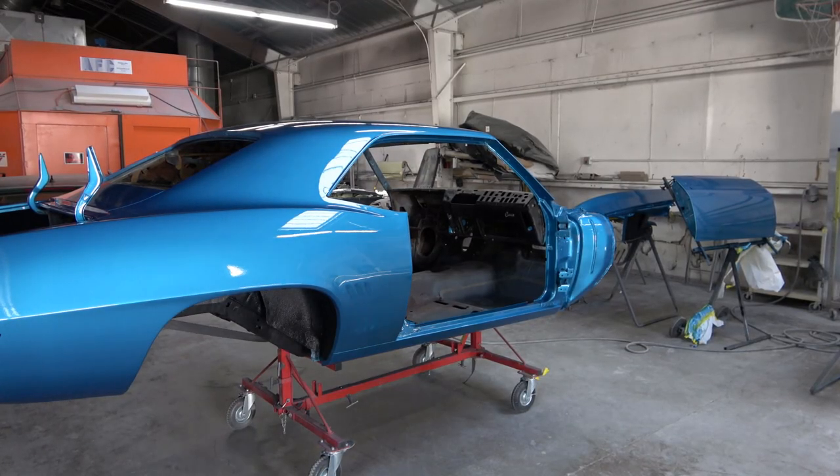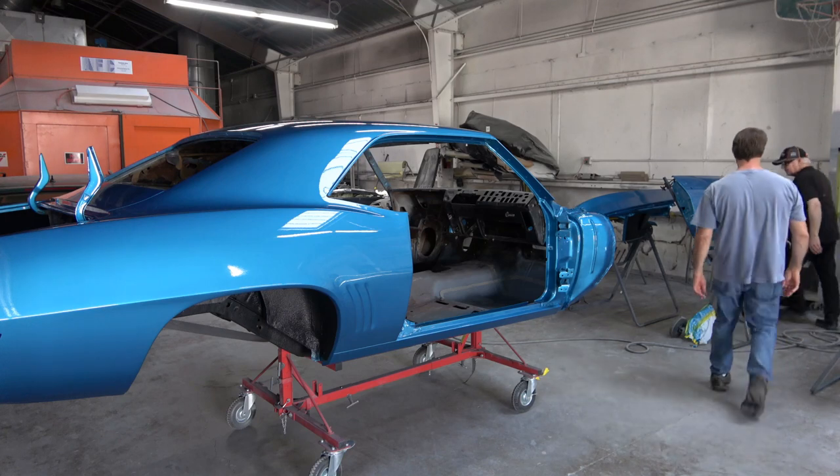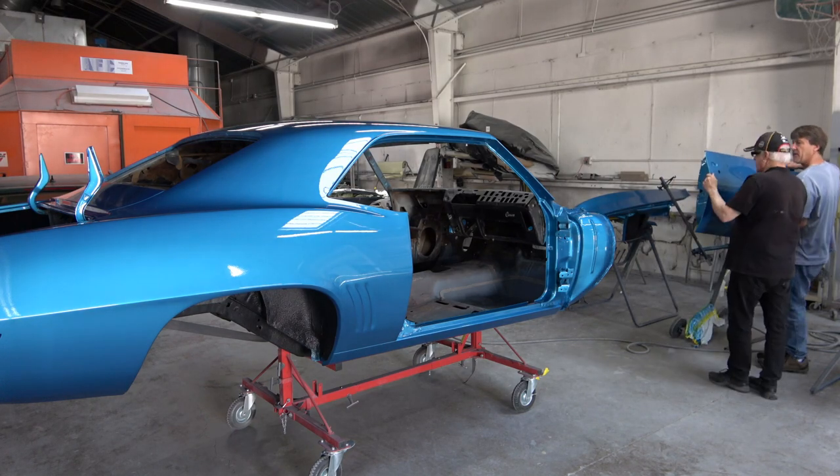Hey everybody, welcome back. This video is going to be focusing on re-hanging and reinstalling the doors and the trunk lid on the 69 Camaro Z28.